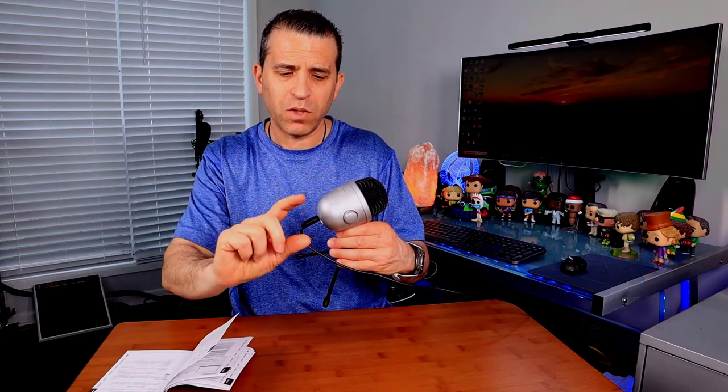On the back there is a jack for your headset, so you can plug that in. On the left side, there's a volume switch that you can adjust so you can hear audio feedback. And then on the other side is for the microphone gain so you can adjust that as well.